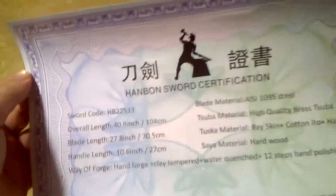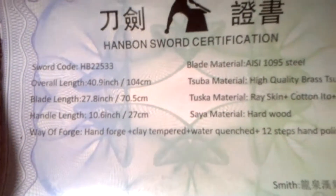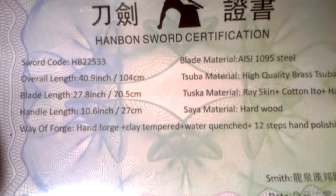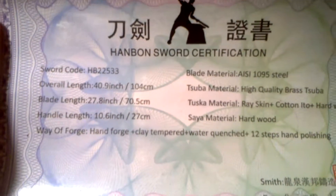Hello! I got a special package in the mail today and I'd like to take a moment or two to go over it and talk about it. It's a sword, of course, from a company called Hanban Forge.